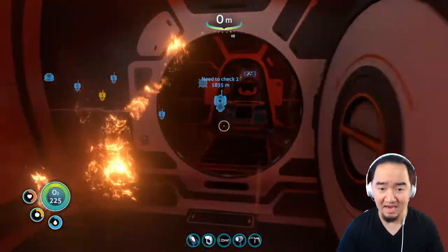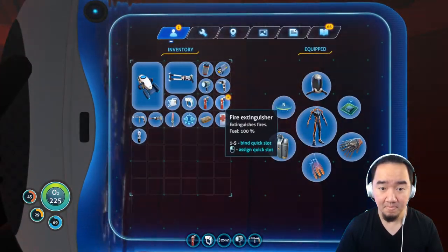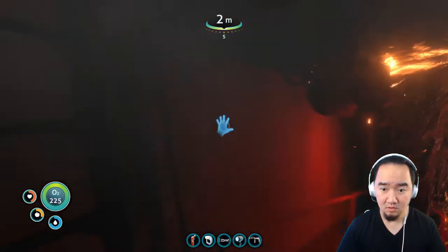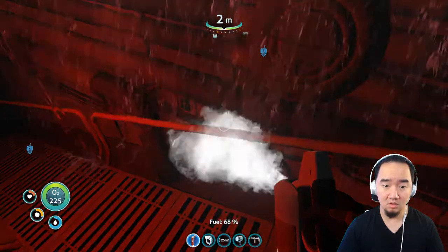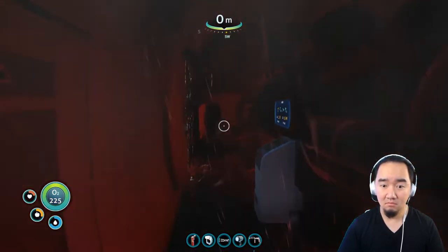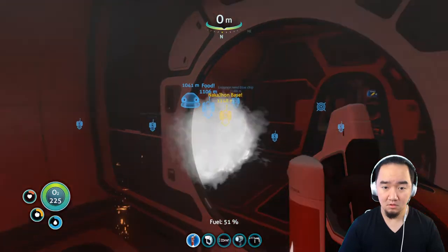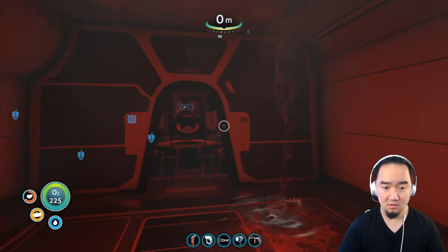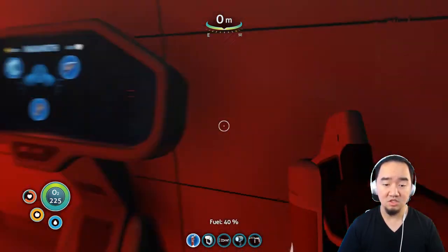Oh my god, guys, I need a fire extinguisher! Go go go go! Okay, climb up. In the front. Oh god. Oh shoot, guys.